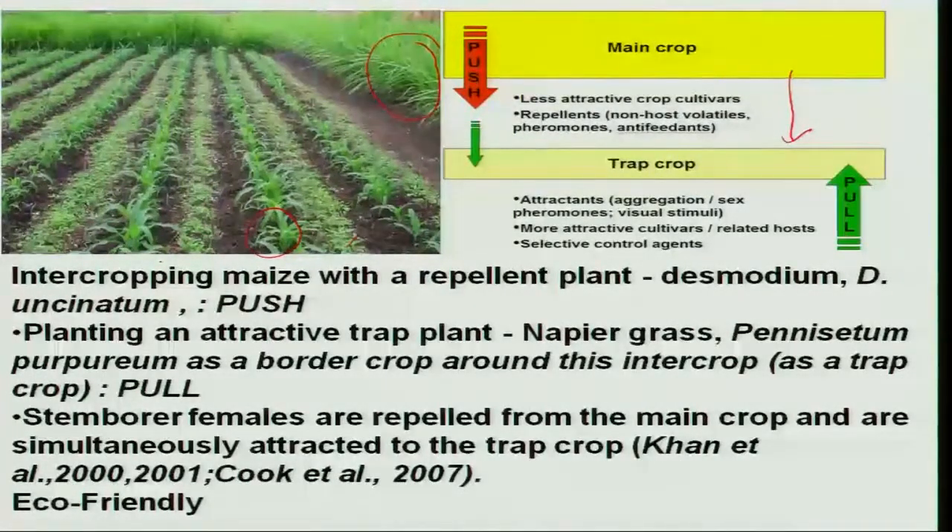Thereby, the main crop experiences a pushing of the adult stem borer away, while napier grass acts as a trap crop pulling the adult female for egg laying. So the main crop maize is totally protected from insect egg laying, ultimately reducing economic damage. This technology is used in many ecosystems as a very simple eco-friendly device in reducing pest population.